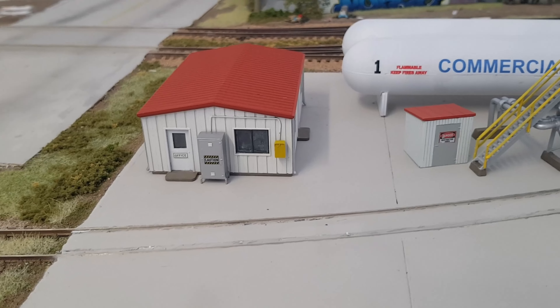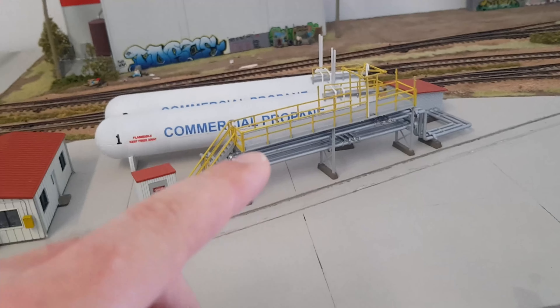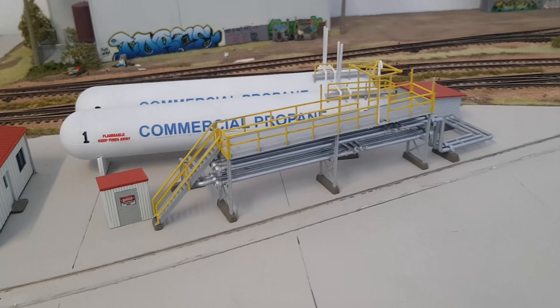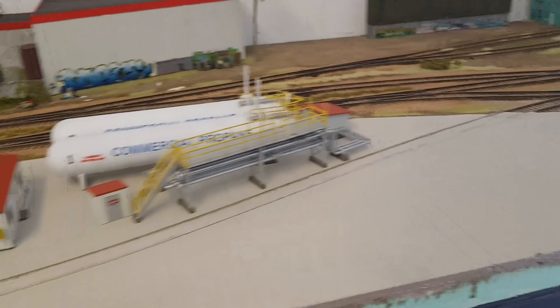Sorry about the shakiness — pretty hard hobbling around in this moon boot. I added a few details, so this little yard office here went for the red and white color scheme. I'm thinking about swapping this out and doing some of those individual oil loading racks. This is all going to be weathered up as well, and I repainted it in a lighter gray so it ties in a bit better with the rest of the scenery.